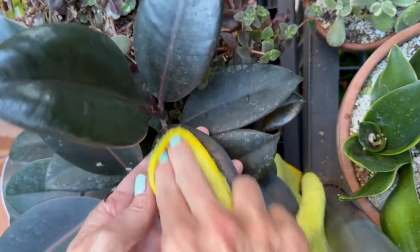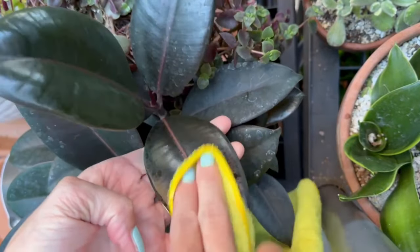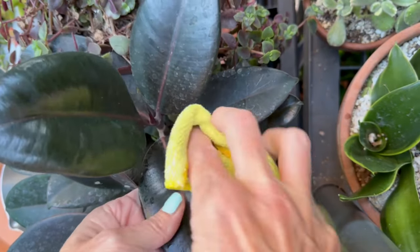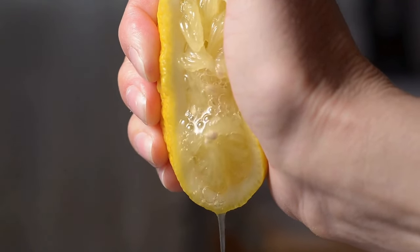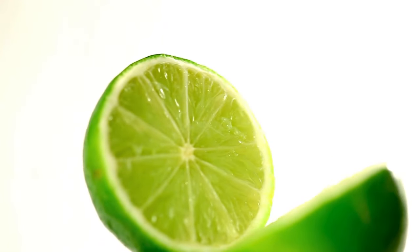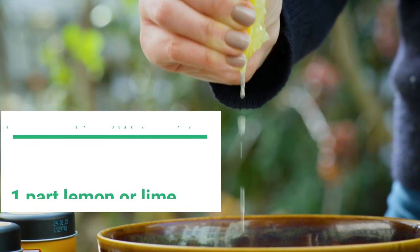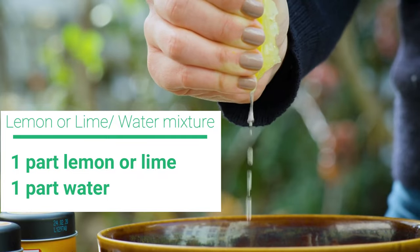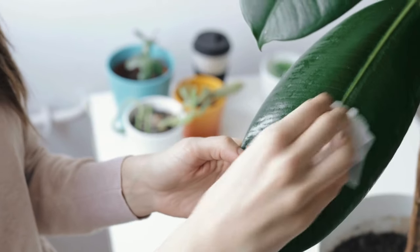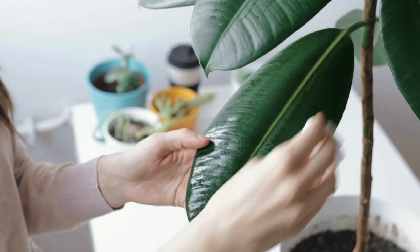Then you just get the cloth, dip it in the mixture, and wipe down the leaves. You may need to make a couple passes at it. Another option is to use lemon or lime — the acidity helps break down the minerals. Mix one part lemon or lime juice with one part water, dip your cloth in the solution, and wipe down the leaves. I always like to wipe down the leaves with just plain water afterwards to get rid of any residue.